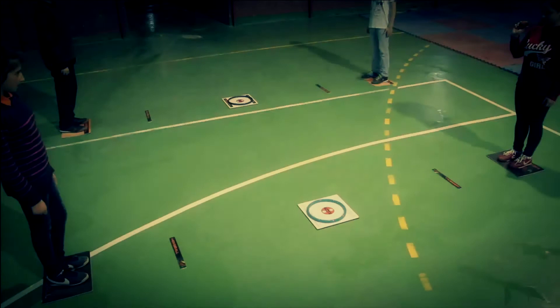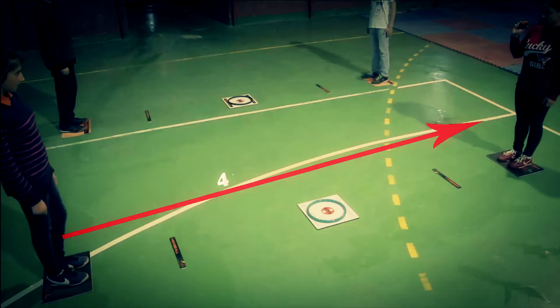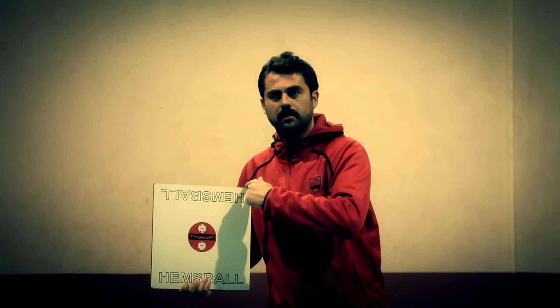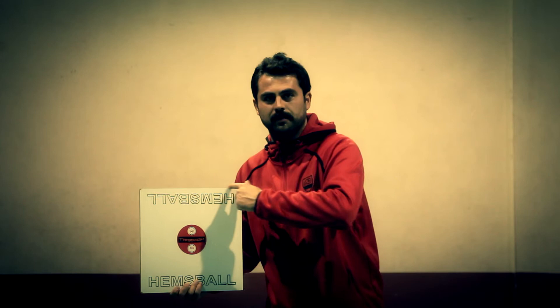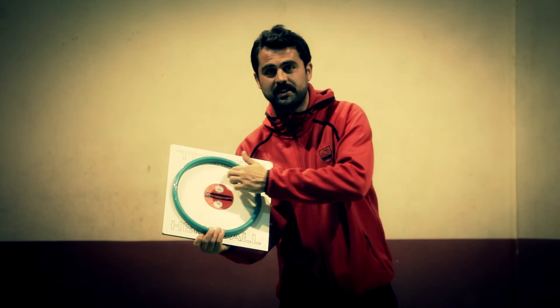The Hemp's Ball target board is square, with each edge measuring 35 cm. The destination point is a red Hemp's Ball label with 10x10 cm dimensions. The Hemp's Ball hoop is 30 cm in diameter and 18 mm in width. All colors can be used for the hoop. It is placed on the target board, and the player has to throw the ball inside the hoop.